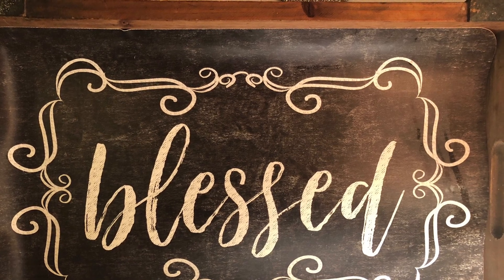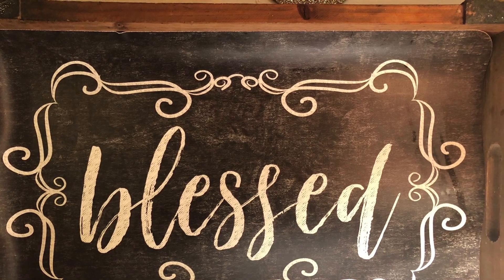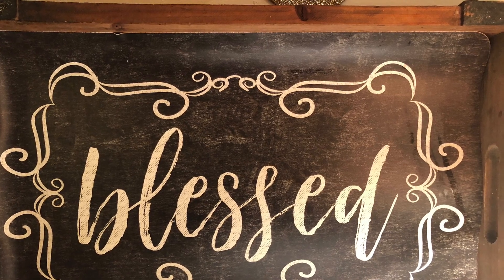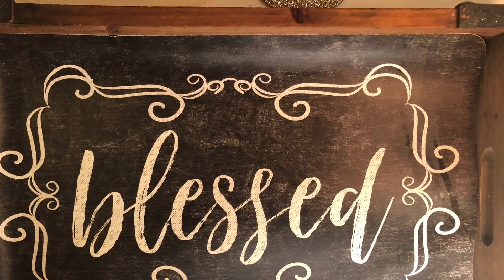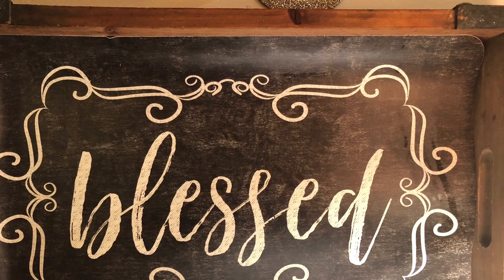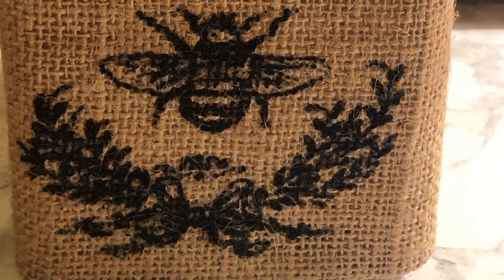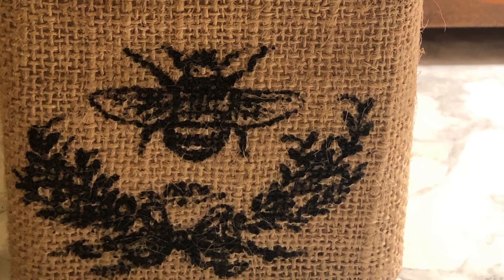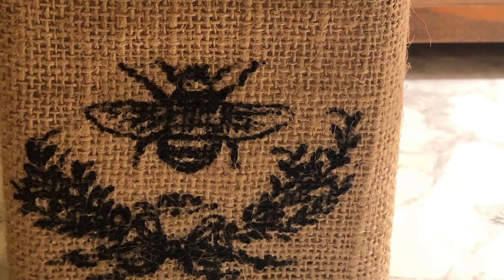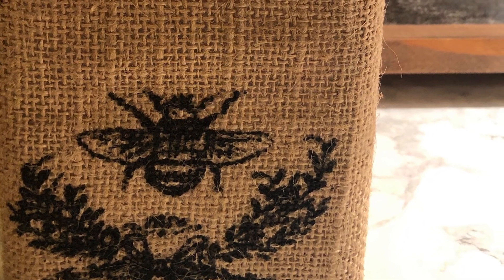I have white walls, white counters, and light floors, so it's okay that I'm going darker. And I kind of like the coziness of the darkness here because it's winter, not spring. And then I have my cute bumblebee glassware — it's burlap with the bumblebee print — and that's going to serve as the base for my flowers.